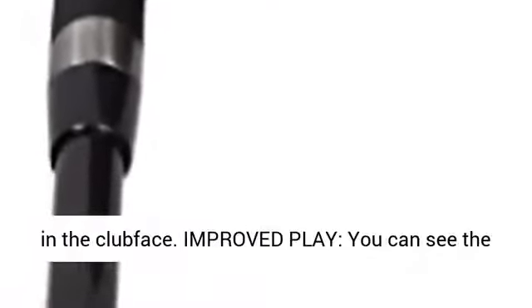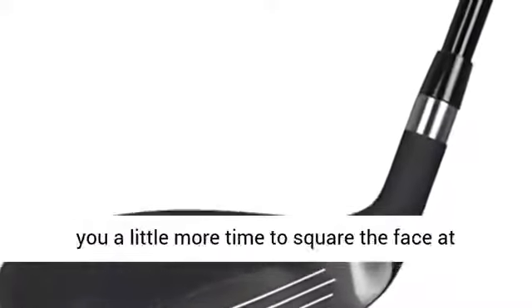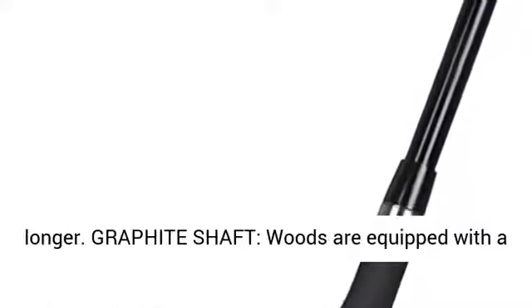The PGX Offset Fairway Woods features an increased offset in the clubface for improved play. You can see the leading edge to the face is offset. This allows you a little more time to square the face at impact, allowing you to hit the ball straighter and longer.